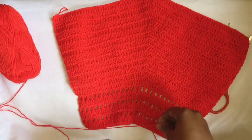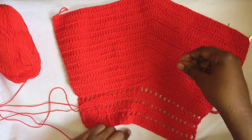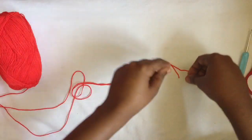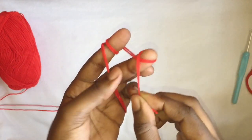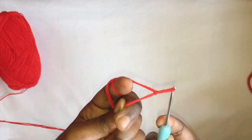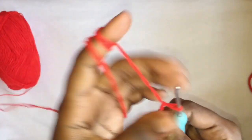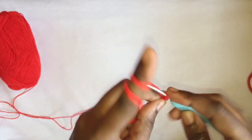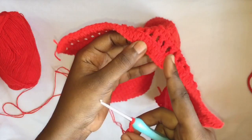So what we're going to do first is you're going to make a chain. I'm going to make a chain close to the same as this one. To do that, you're just going to grab your yarn and make a slip stitch — you'll see an overlay like that.